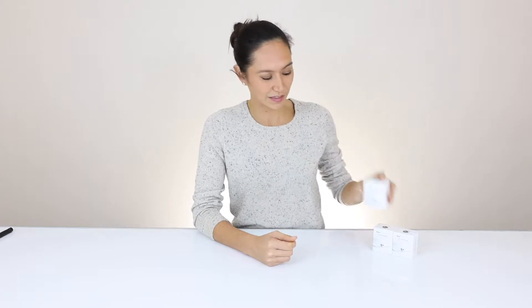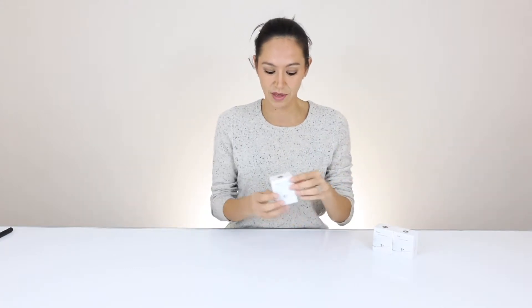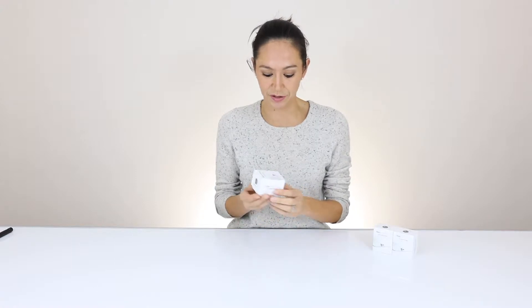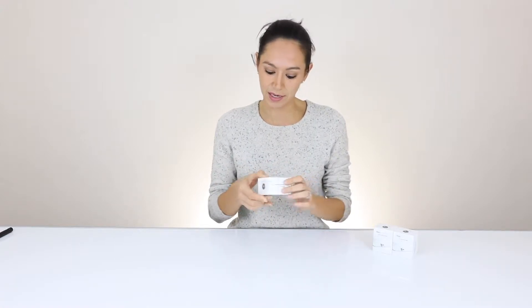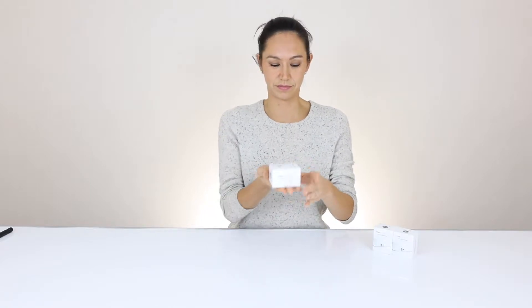Today we're gonna do an unboxing of the iMac Companion. So here it is, the iMac Companion. It's a tiny little box — very Apple-esque. It has a little picture of it in the front, a little bit of a description in the back, and here we go.